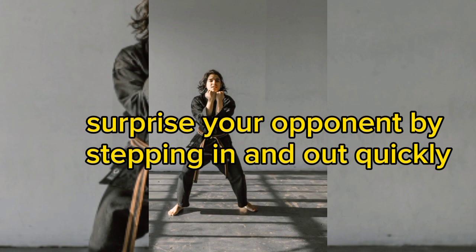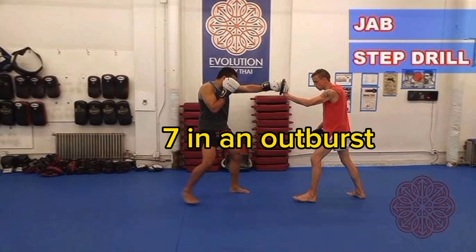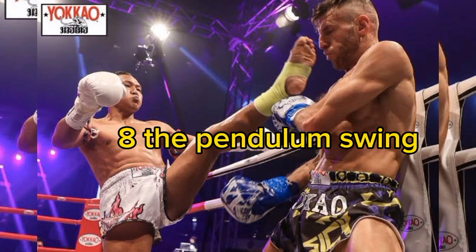6. The Phantom Step — surprise your opponent by stepping in and out quickly, leaving them swinging at air. 7. In an Outburst — practice explosive movements to control the range and engage your opponent.